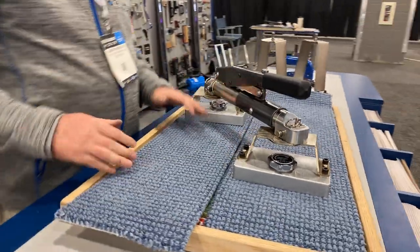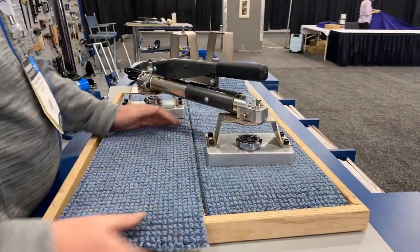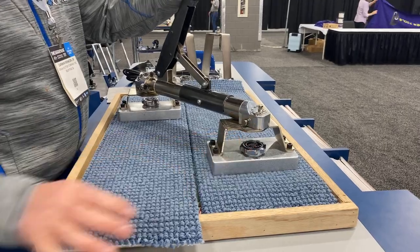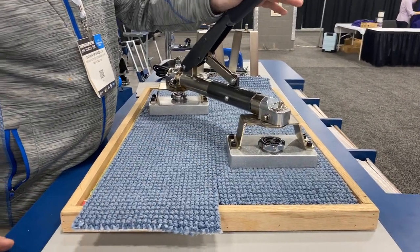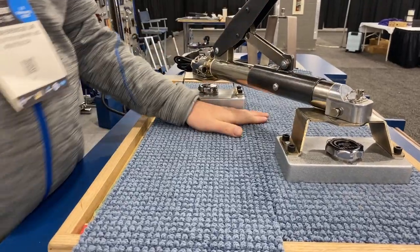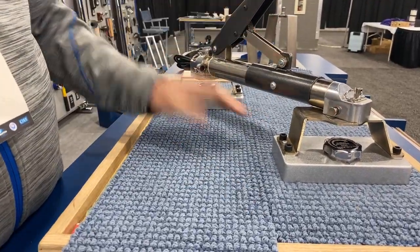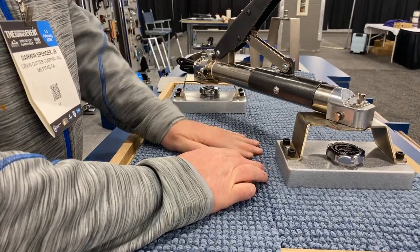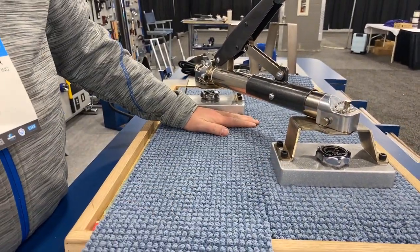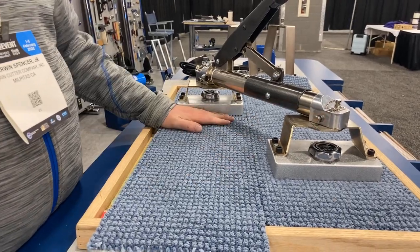What I'm going to want to do is pull this carpet together and align this pattern. Real simple — open it up, slight pressure. Once I'm where I want to be, I can lock this tool and release it. There's very little lash back or opening of the seam when we release the lock button. It's nice and tight — stay tack it, do whatever I need to do to prep it to start my seaming.